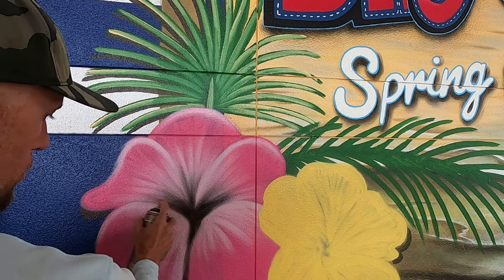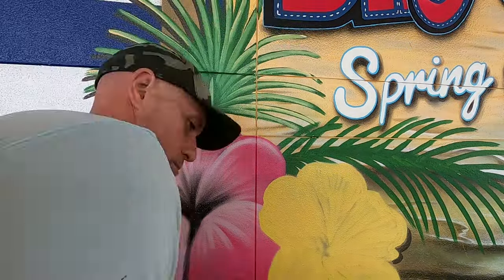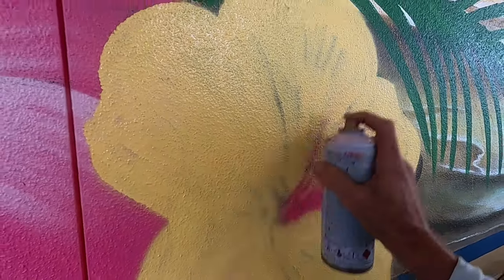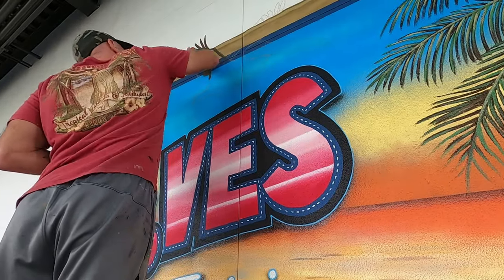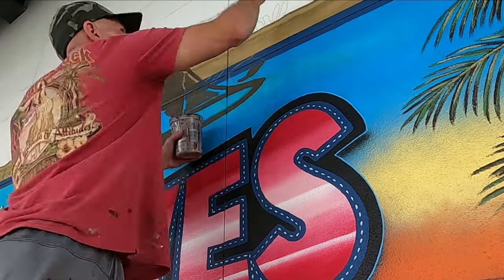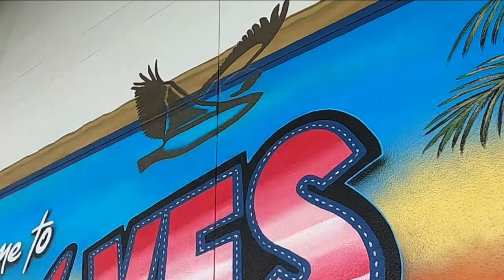I'm working on these flowers and then I'll move on to my favorite part — the pelican. People walking around the stadium keep asking if I do this freehand. I basically tell them I have a reference image printed out on paper that I created in Photoshop; the lettering I don't freehand, but everything else I pretty much freehand — I just copy what's on my reference image and go for it.